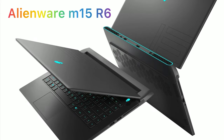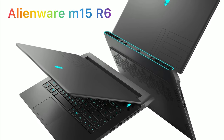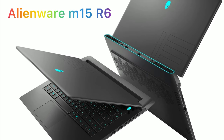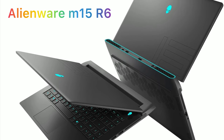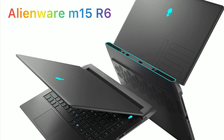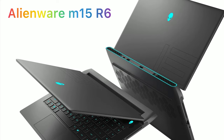Hello everyone, this is Nicholas. A few weeks ago, Dell introduced the Alienware M15 R6 and made it pre-order for almost a month. Well, as of today, June 5th, 2021, the wait is finally over. Now you can order the Alienware M15 R6 from Dell's official website. If you are like me who is seriously considering purchasing this laptop, here's everything that you need to know.